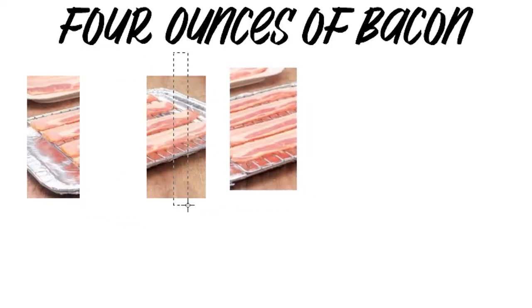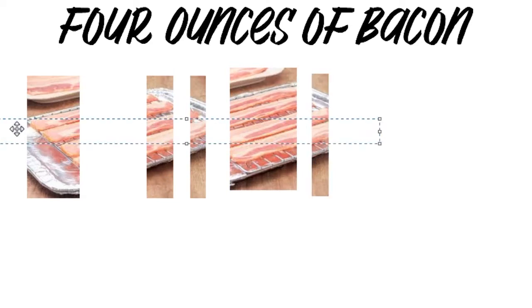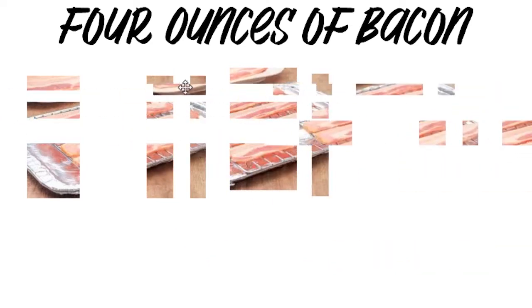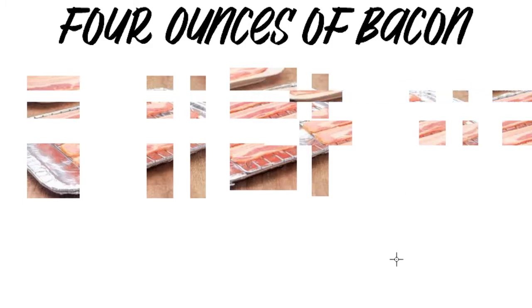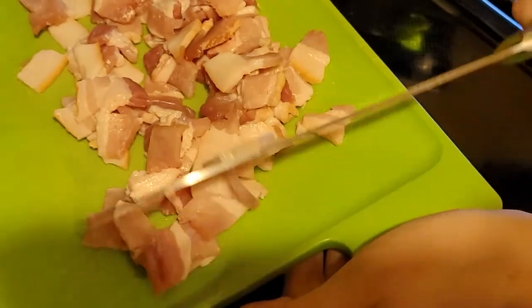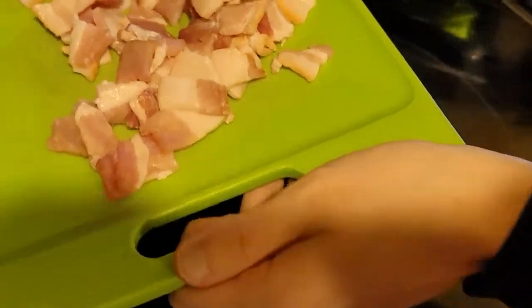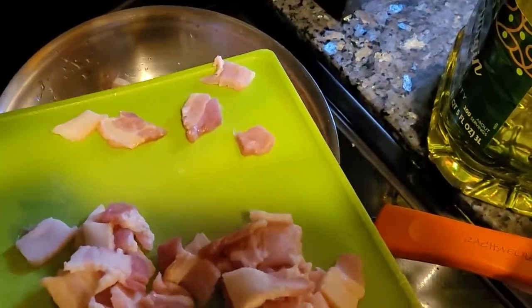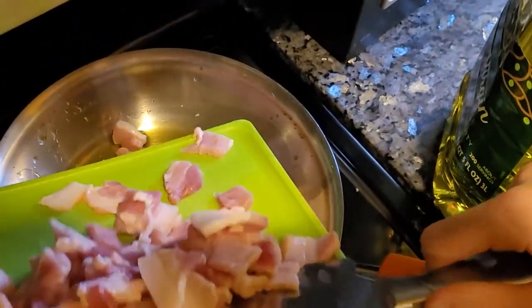Right now you're going to want to cut up some bacon, either in cubes or slices — either works, whatever shape you want. Once it's heated up a little bit, you're going to want to add your cut-up bacon and sauté it for about three minutes.